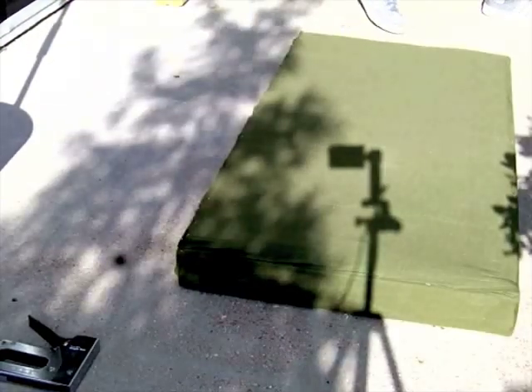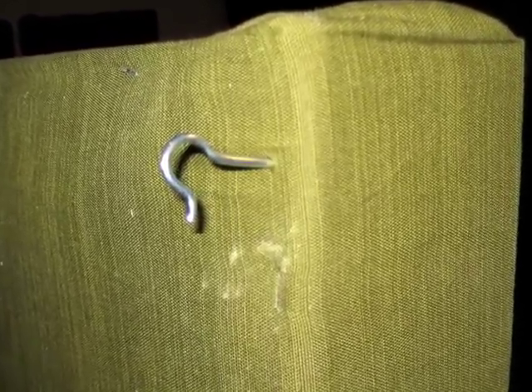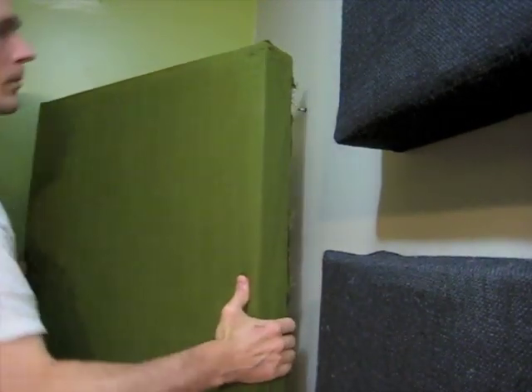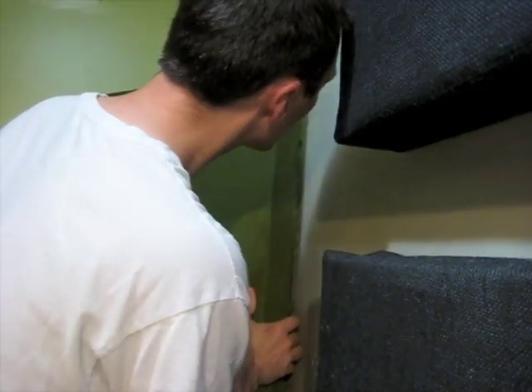Now we can attach two screw hooks to the back side of each trap, and mount two eye hooks into our wall to mount the panels. With our eyes and hooks in place, we simply lift and hook the panel into place, straddling the corner of the room at a 45-degree angle.